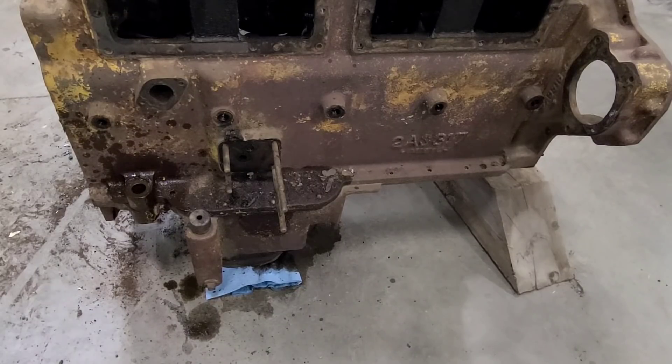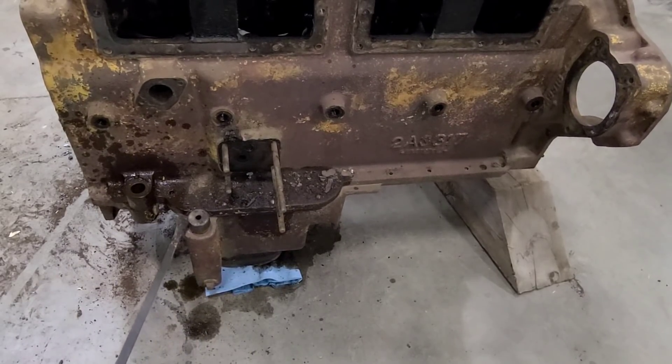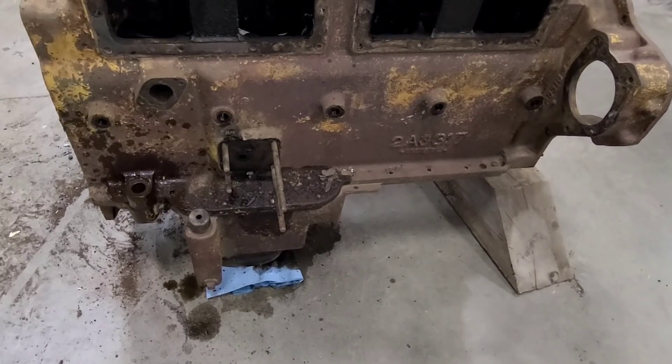I saved you guys from watching me take out all the oil pan bolts — there's like 22 or something like that, 3/8ths bolts that run the perimeter. So technically nothing is holding the oil pan on except the gasket right now. There are some dowels in there that we do have to try and get it off from, so I've got to find a good place to pry in here and see if we can get that to pop loose.